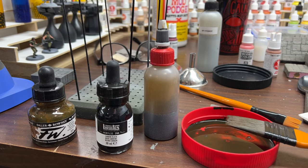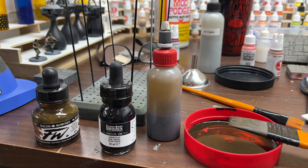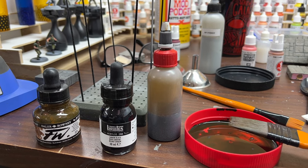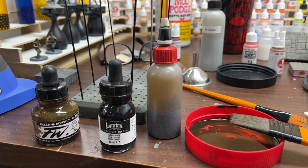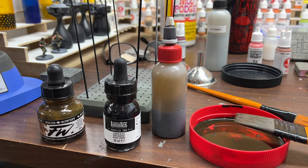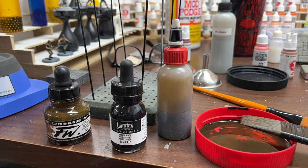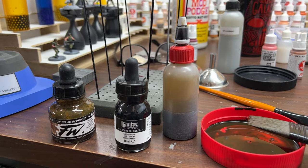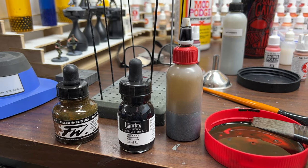I didn't film myself painting the set pieces after the mod podge was dried, because I just used the same basic pewter gray Apple Barrel color and didn't think I needed to film that — you all know how to put down a base coat. Something different I'm trying this time with the wash is I'm not doing an oil wash or an acrylic wash. I've seen several people use inks to great effect and I've never done it before, so I thought this would be a great opportunity to try inks out.